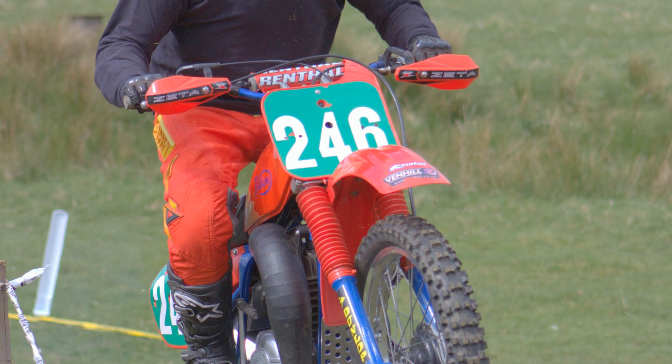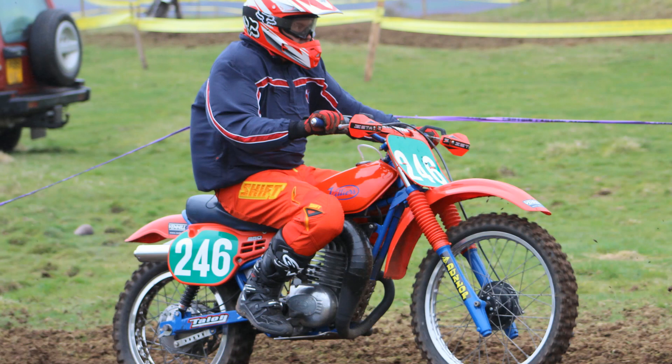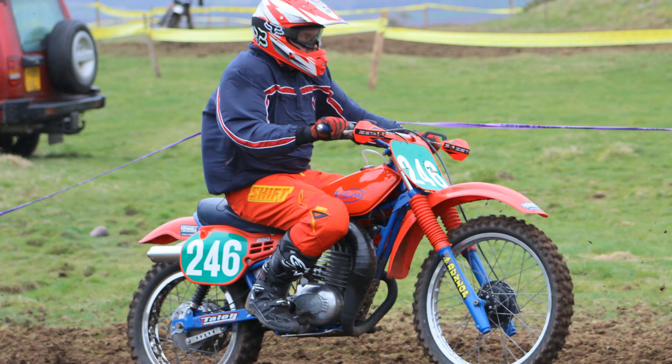So we've had a quick look at Ian's bike and seen a couple of pictures of Ian in action on the track. Let's just get Ian to fire the bike up and have a listen to what she sounds like.